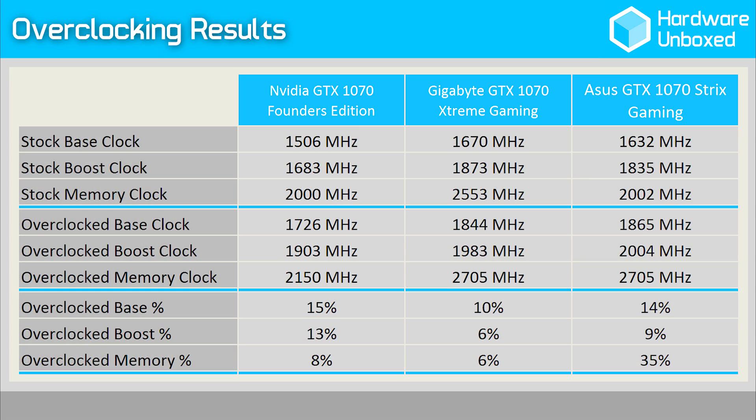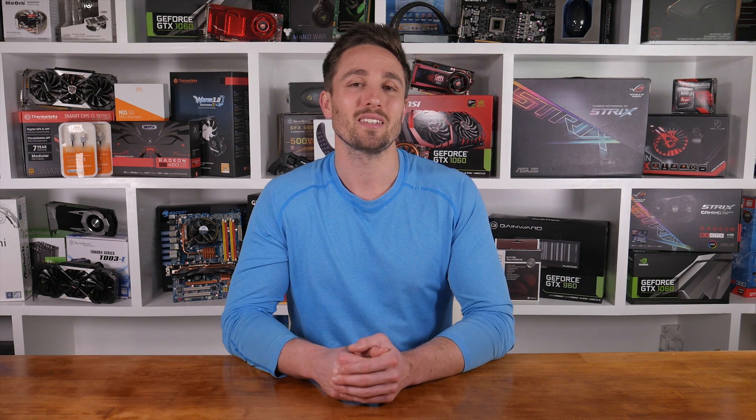Now let's check the clock speeds before jumping into the benchmarks. The out of the box speeds see the Gigabyte model operating at slightly higher frequencies compared to the ASUS Strix card. The Extreme Gaming is clocked 2% higher, while its GDDR5 memory operates 28% faster. This should give Gigabyte the advantage when comparing stock performance. When manually overclocked, both achieved a base clock of well over 1.8GHz — the Gigabyte card managed 1844MHz, while the ASUS went a bit higher at 1865MHz. Although the Strix card achieved the higher overclock, this isn't conclusive evidence that ASUS will win every time, as it's only feasible to test a single card from each company.